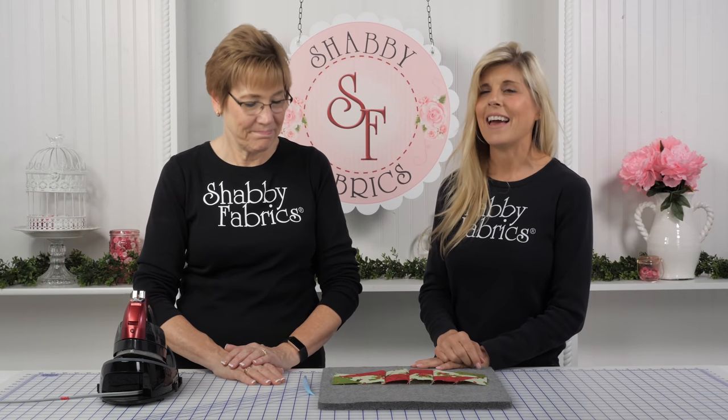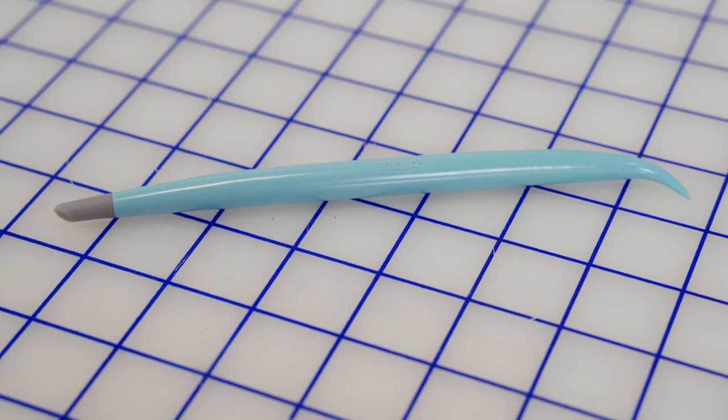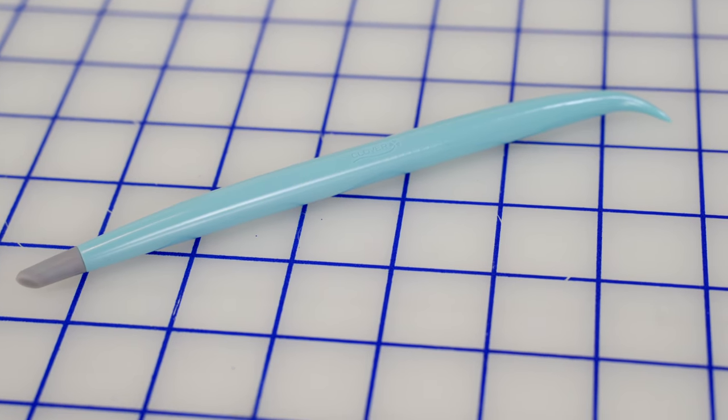And they've done it again. This is an amazing little tool — this is the Clover Hold It Precision Stiletto. That's a hard thing to say — it's a mouthful.